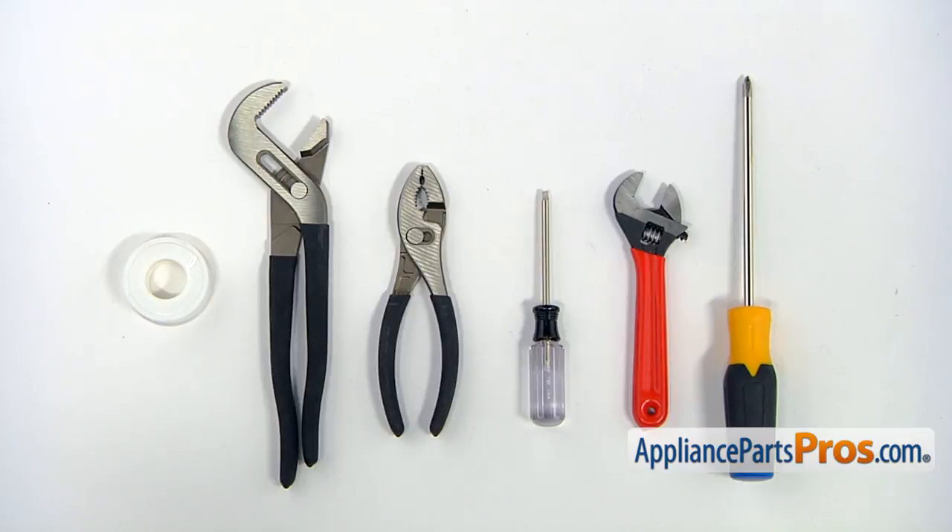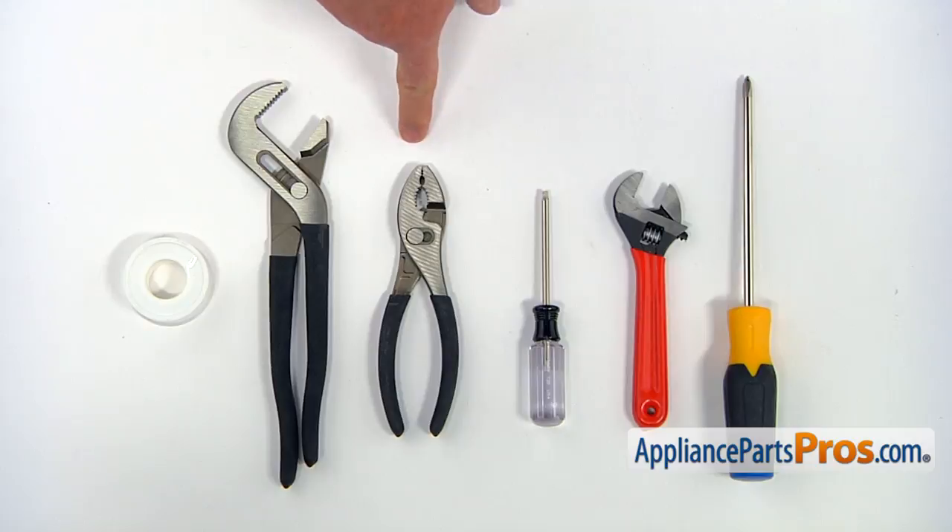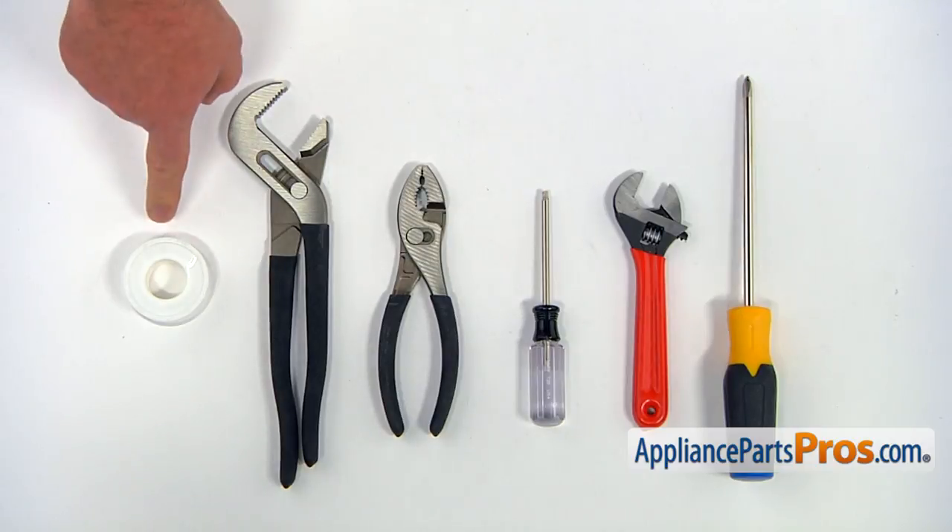For this job, we're going to need a Phillips screwdriver, an adjustable wrench, a Torx 20 screwdriver, a pair of pliers, a pair of large pliers, and some Teflon tape.